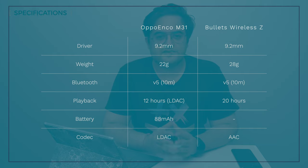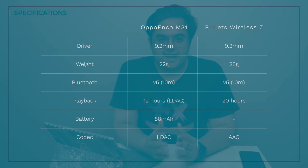Now let's look at some specifications. Both earphones use a 9.2mm driver and both support Bluetooth version 5. Both have a range of around 10 meters. Battery life is around 20 hours on the OnePlus Bullets Wireless Z, while Oppo claims 12 hours with LDAC on the Oppo Enco M31. OnePlus never mentioned the battery capacity for the Wireless Z, but Oppo clearly states the Enco M31 has an 88 mAh battery. The Oppo Enco M31 supports LDAC and aptX, whereas OnePlus Bullets Wireless Z supports AAC and aptX — so LDAC is much better than AAC.